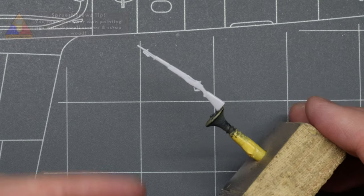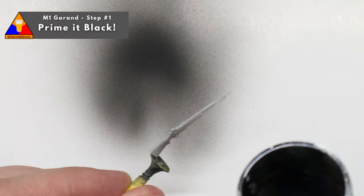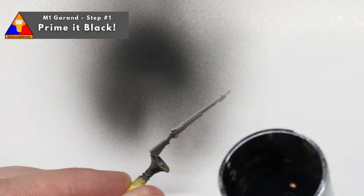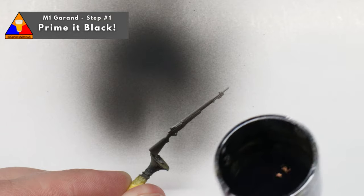The first step in the process will be to prime our rifle with some flat black primer. You can do this with an airbrush, with a rattle can, or even with a brush, though I'd recommend airbrushing so you get a nice even base coat to start with.